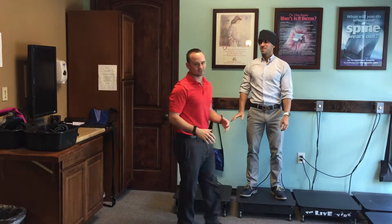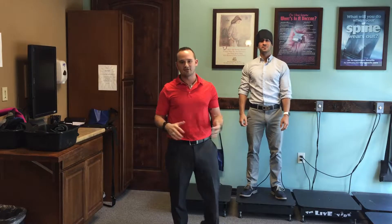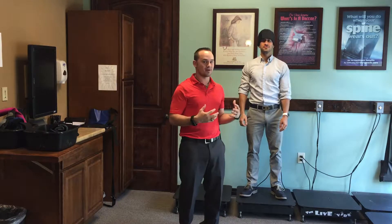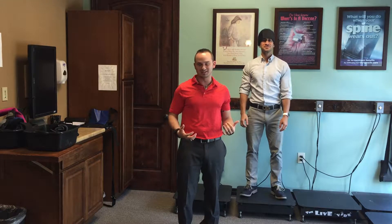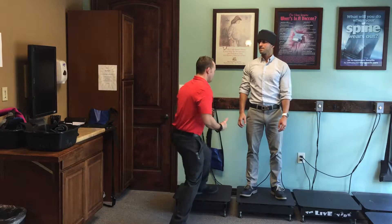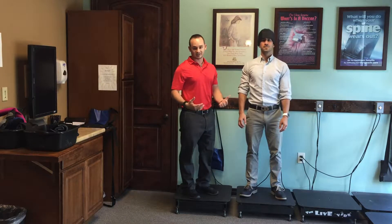Alright guys, Dr. Rob here. We just wanted to make sure that everybody is doing their prescribed vibe plate, their rehab, as appropriately as possible. So Dr. Matt here, we want to make sure when he's doing these vibes, you want to have the best posture possible.